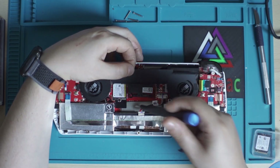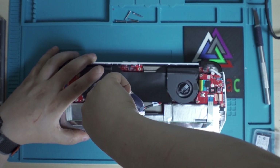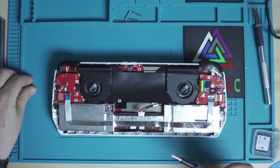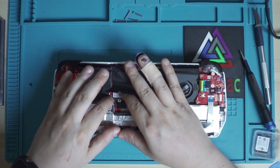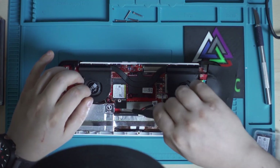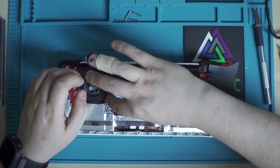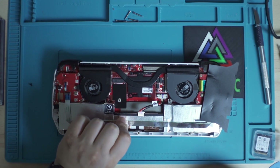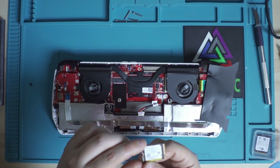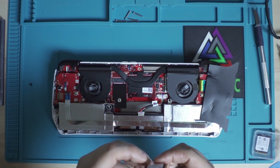Now we can get to the M.2, which is underneath this black double-sided tape. All you have to do is unscrew it — there is one screw here. Do it carefully without stripping the bolt. Pull the drive down towards you. There is a small black tab here which helps you lift it off — pull the tab upwards so the drive lifts up a little, then it's easier to remove. The stock drive here is a 512GB Micron drive.